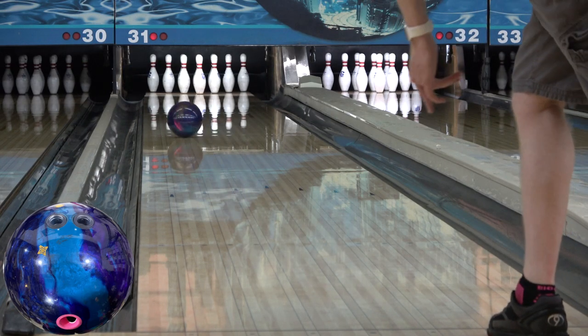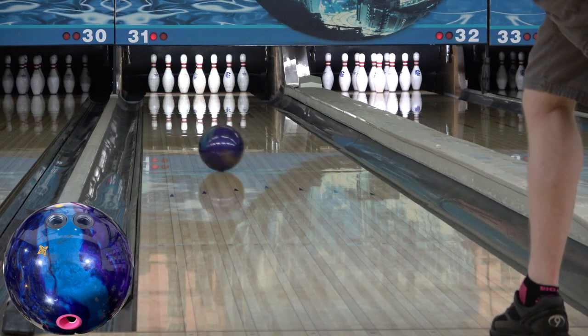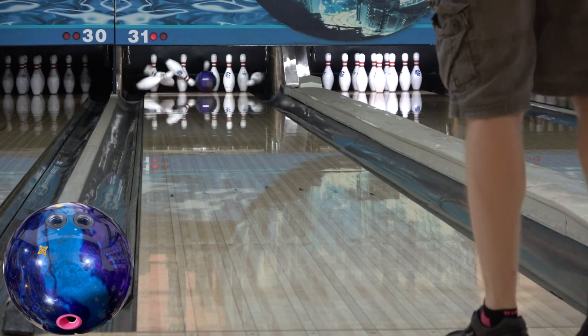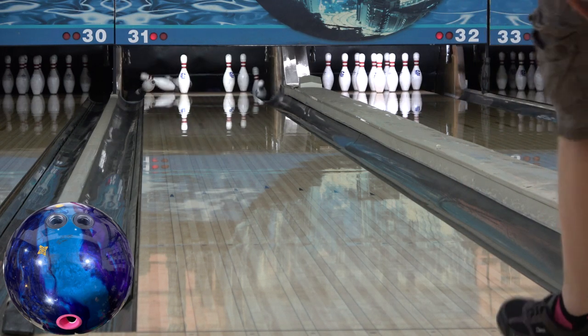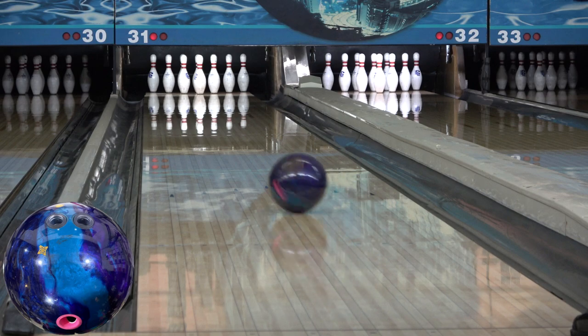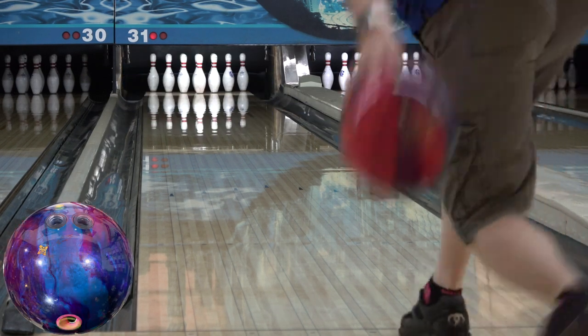Where the Electrify Pearl is a baby Emerald, the Hustle Wrap is a baby Idle Pearl. That comparison excites me because the Idle Pearl is one of my favorites on the right, but it's just too strong for me to throw on the left the majority of the time. The Wrap gives me that Idle Pearl look that I really like, but in a more usable package for me on this side of the lane.